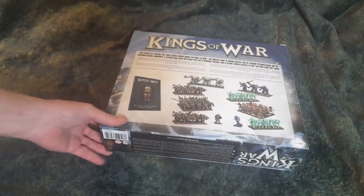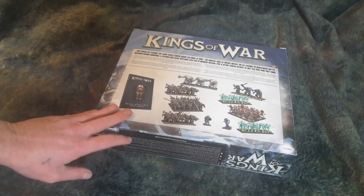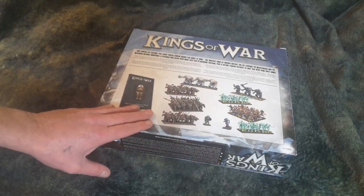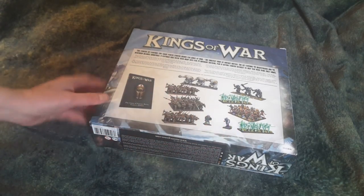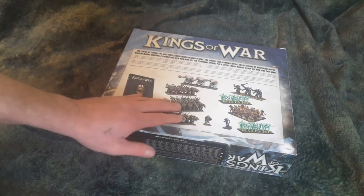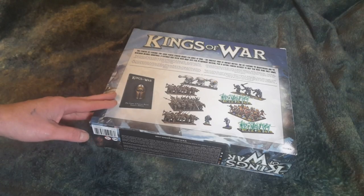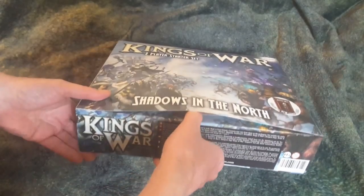For a starter set, Mantic puts out quite a few, and this one here is pretty interesting. There's the old rulebook — this is what you get in here: two factions, two starter armies. They're called the Nightmare Forces and the Northmen. You get these two armies in the box. Let's crack this open and see what's going on — I'm stoked.